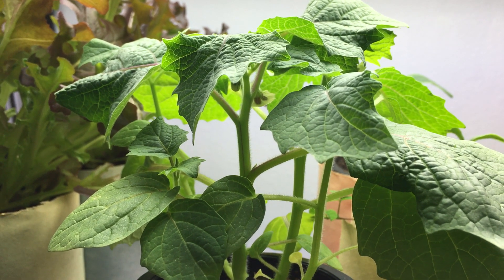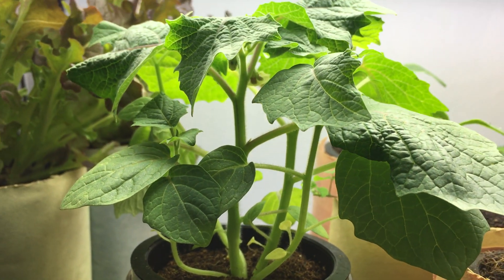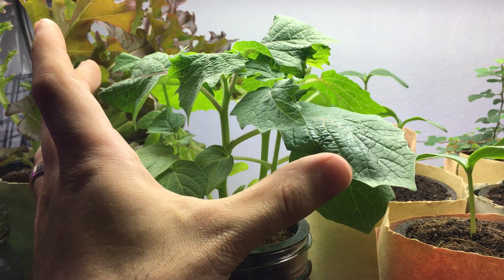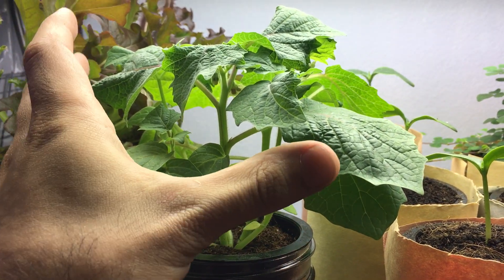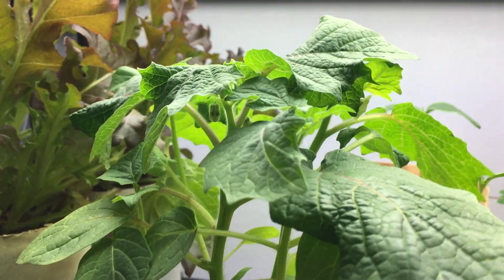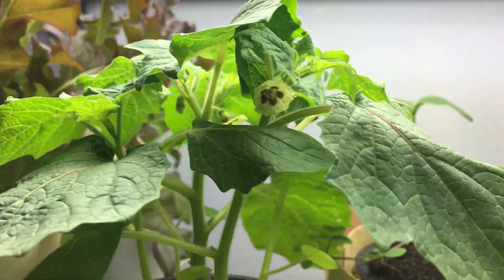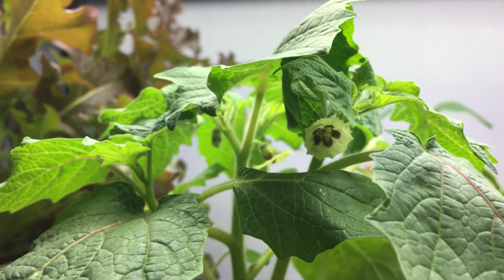Hey everyone, welcome back to my garden. Today I want to show you an update with my ground cherry plant. If I zoom a little back you can see how small and compact this plant is. This plant is going to get nice and huge — it's going to grow maybe three to four feet wide and about two feet tall. So I'm going to designate an entire area just for this one plant, to make sure we produce lots of ground cherries.